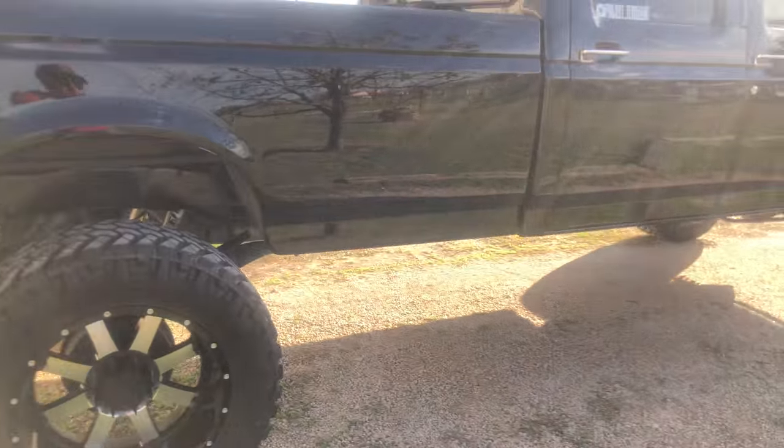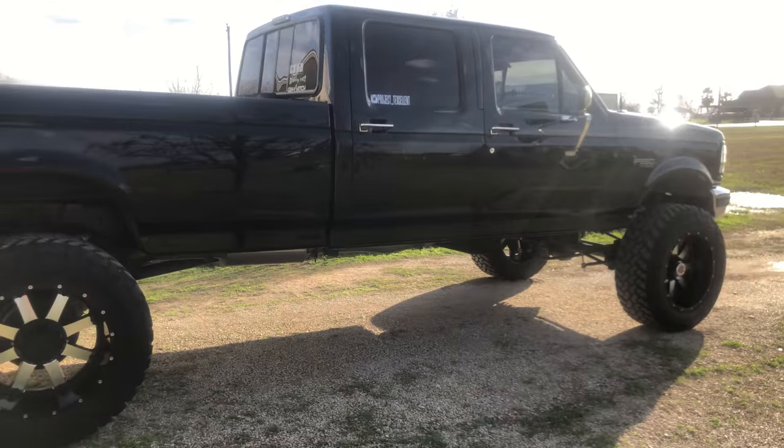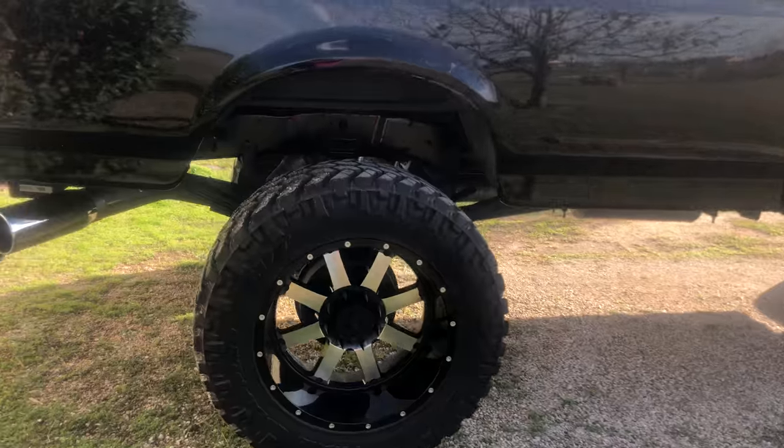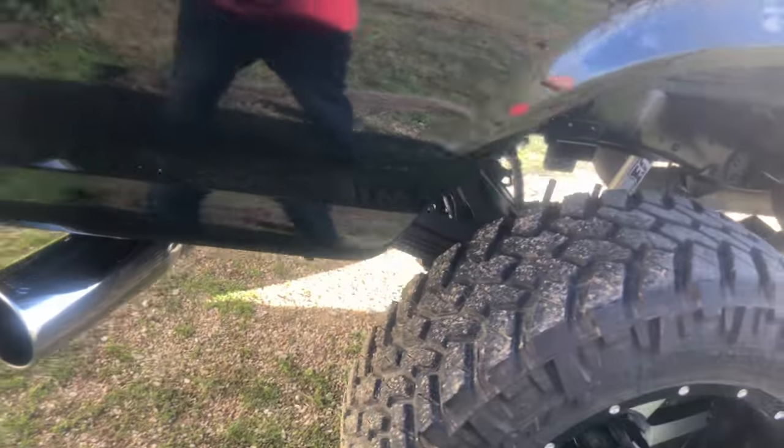But yeah, there's my truck. Y'all leave a comment, tell me what y'all guys think. And subscribe. Peace.